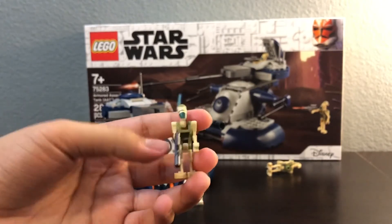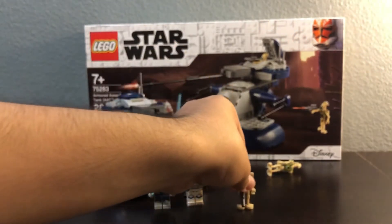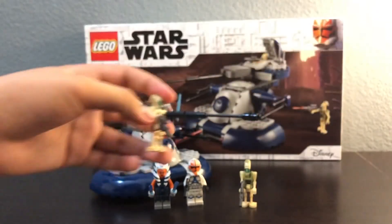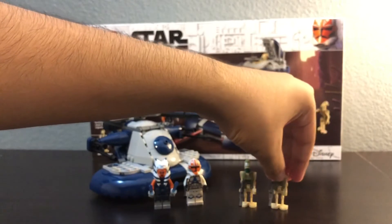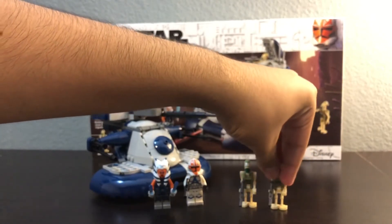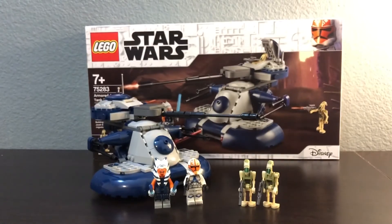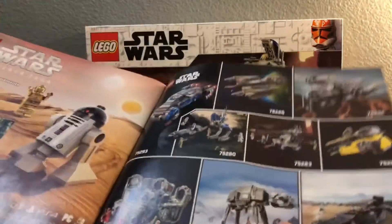It's a pretty good set overall. You can play with it — it's really nice — but I'm gonna have it just for my collection. And there we go, that's the whole set right there, and here's the instruction manual.